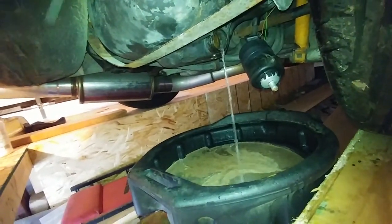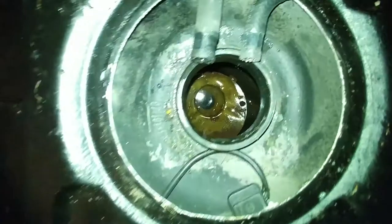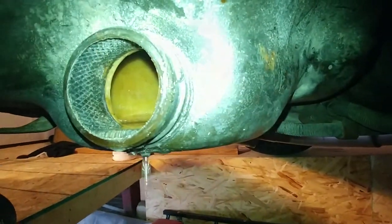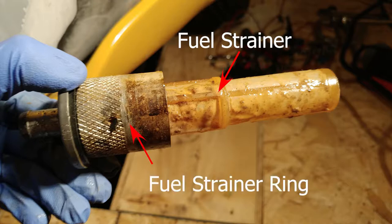We're going to check inside, see how things are looking, and then after this we're going to let it sit for a couple days, get it to dry out, make sure it's bone dry before we start reassembling things. Next we'll be removing the fuel strainer from the fuel strainer ring that came out of the gas tank.